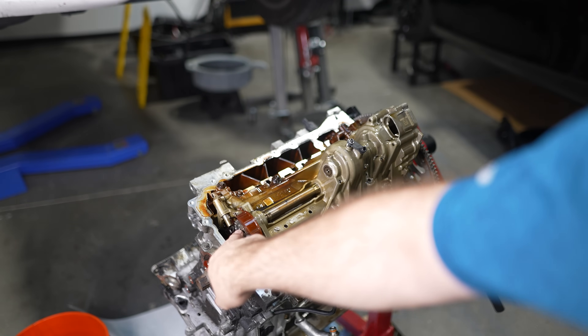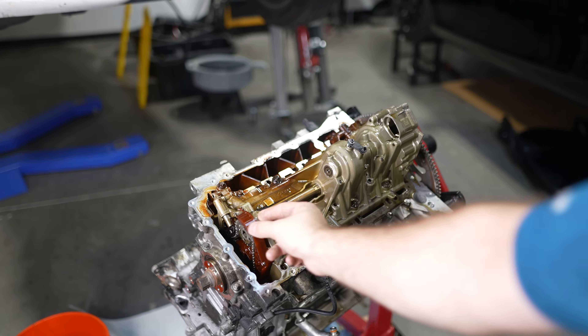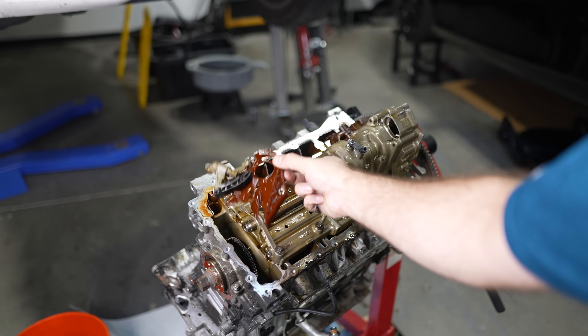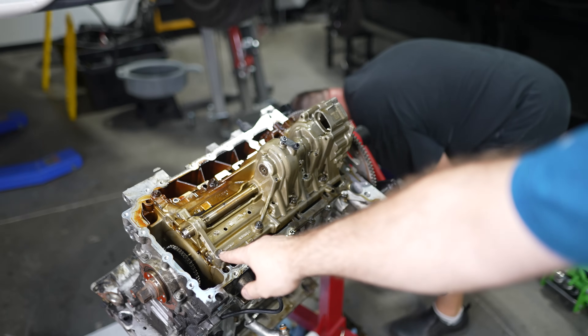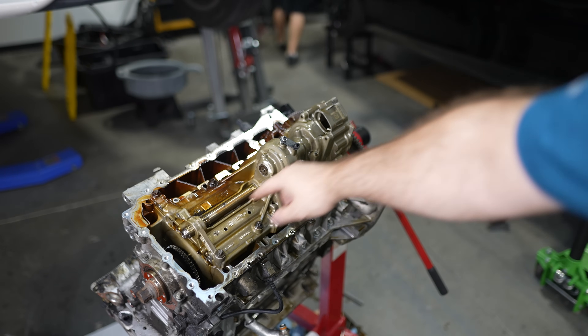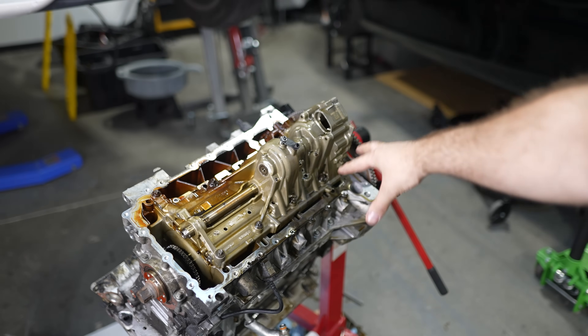We pulled off the oil pan, locked the oil pump, and pulled it off — there were three 230s that make this whole thing removable. Now we're taking off the oil pump on this design. There's a long shaft going through, and this is kind of like its own built-in windage tray.